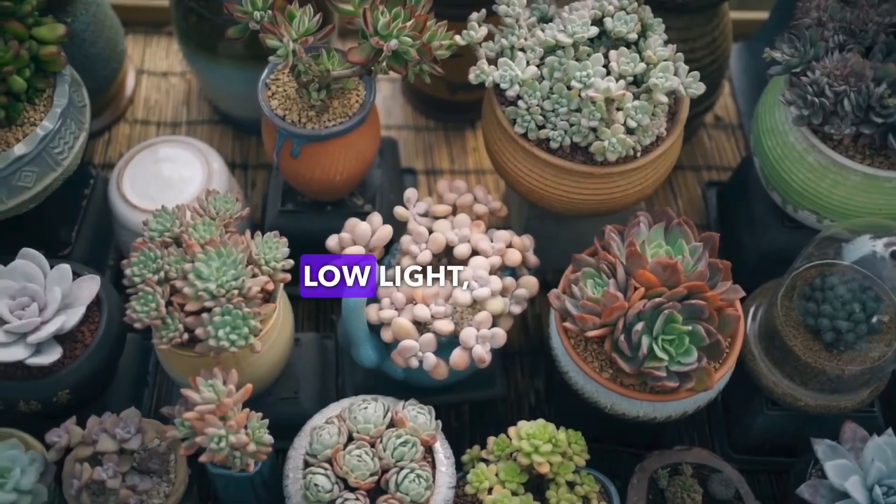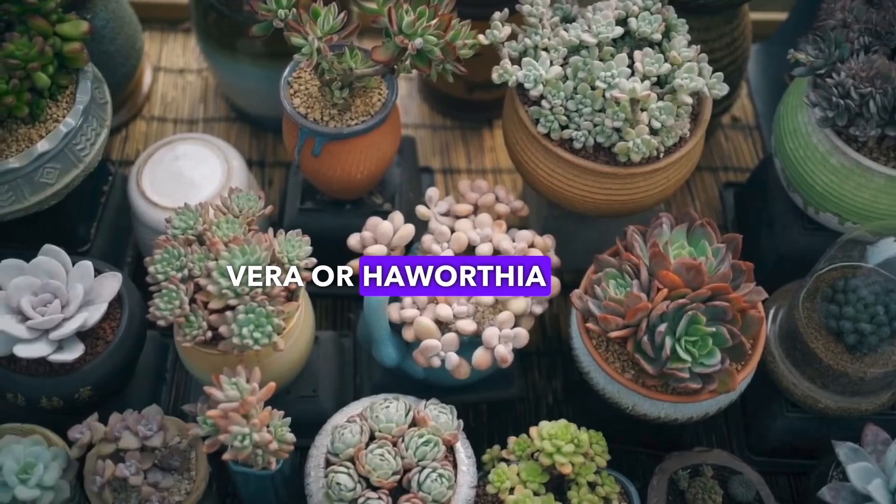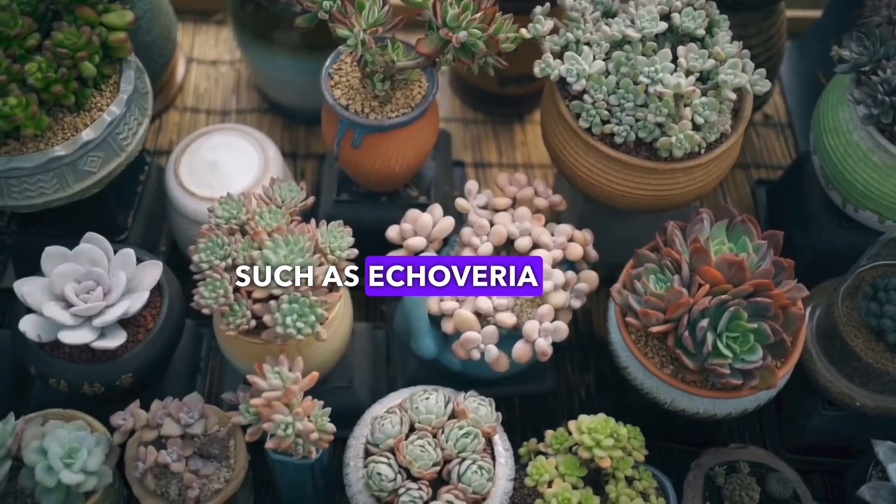Look for succulents that prefer low light, such as aloe vera or haworthia zebra, and full sun loving ones such as echeveria and gavides.